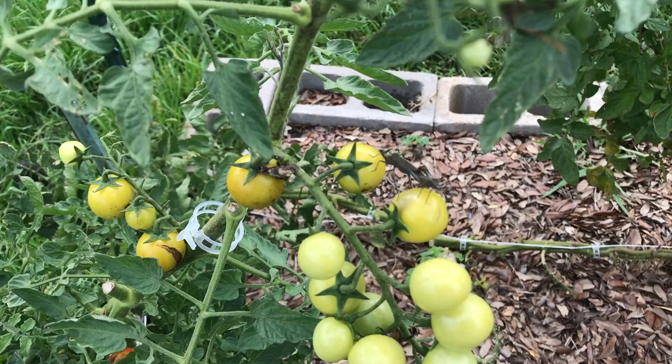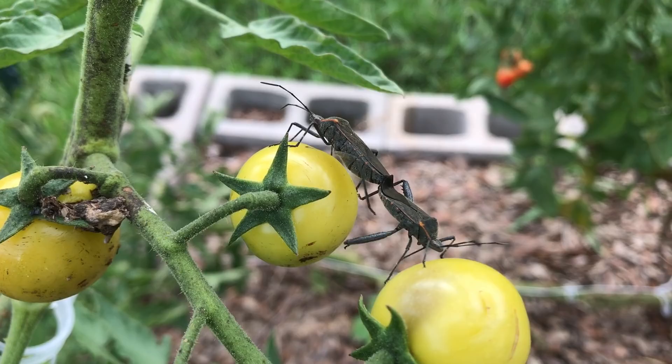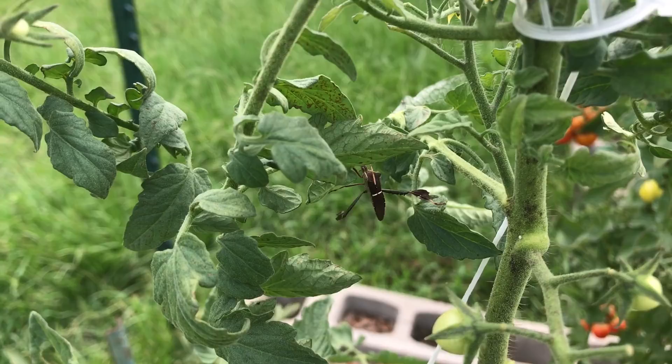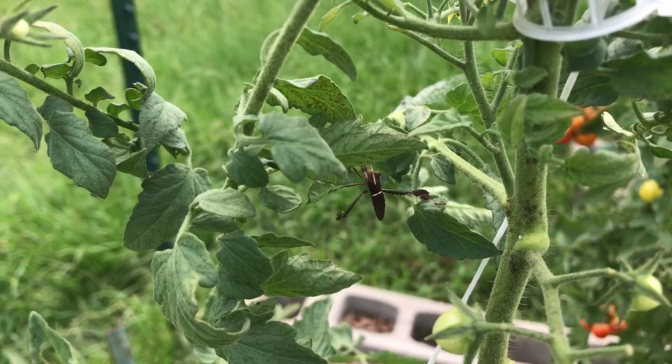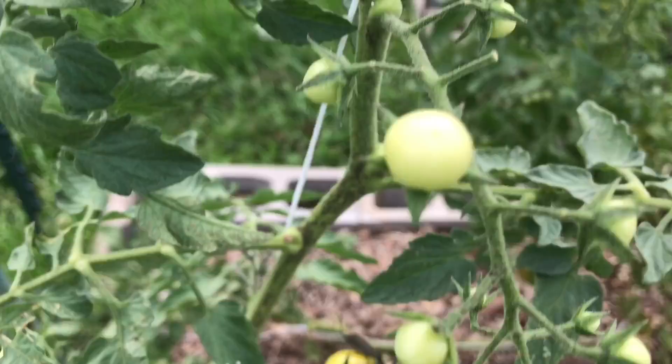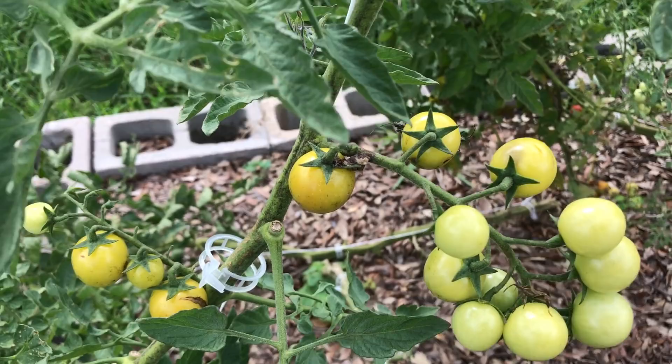Here's another late season problem. See those two right there? Those two are procreating — those are called leaf-footed bugs and they're pretty hard to control at this time of year. They congregate around your tomatoes. They're piercing bugs and they pierce your fruit, leave unsightly marks, and kind of make the fruit not very appealing. I like to come out and knock them into a dish of soapy water and they drown. That's the easiest way to deal with these — you can knock them back significantly with one garden walk. Just tap them; they're not going to bite you and they fall into the dish of water.